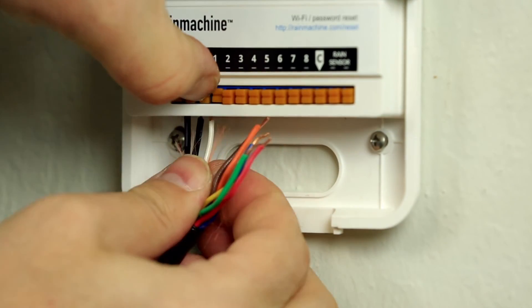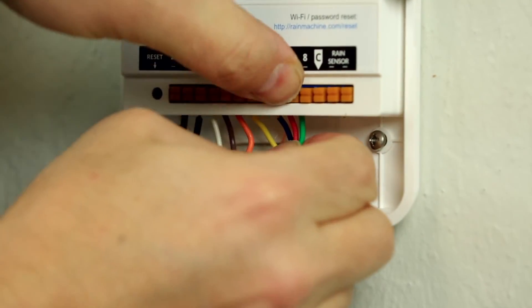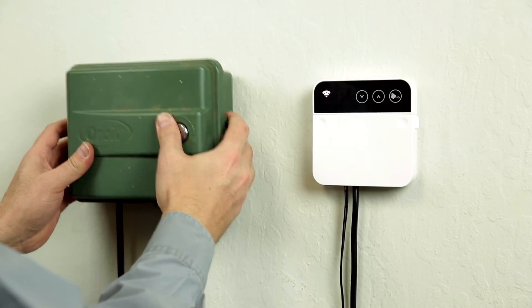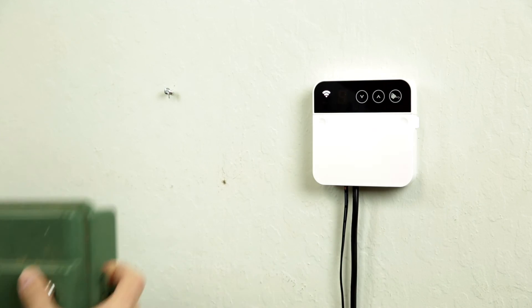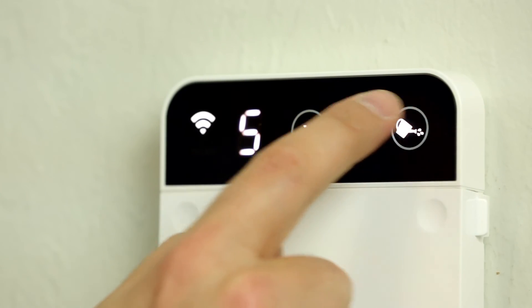Connect the common wires, the valve wires, and the power wires. Remove the old controller. Congratulations! Your Rain Machine is now up and running!